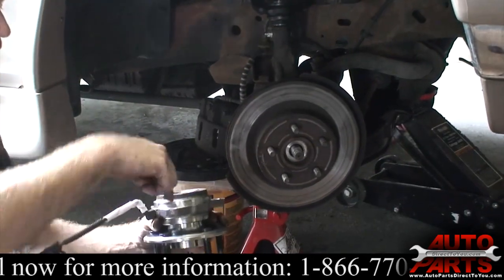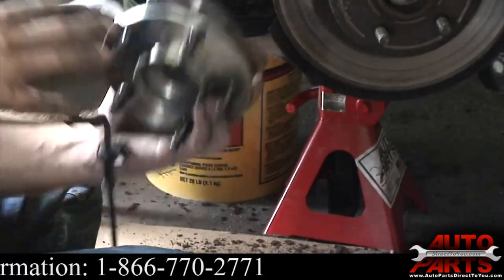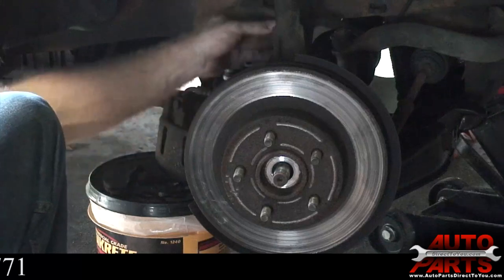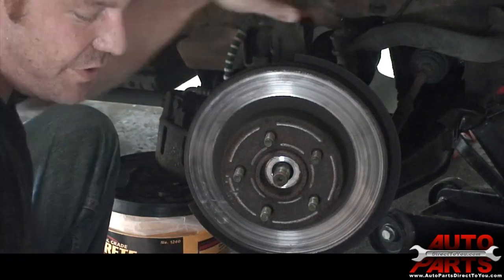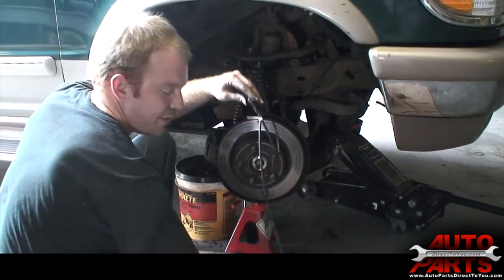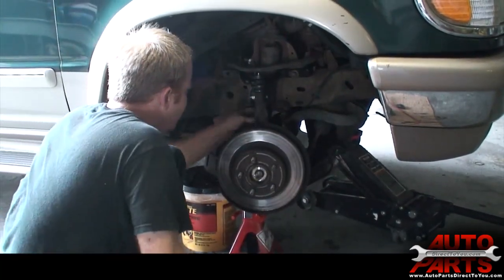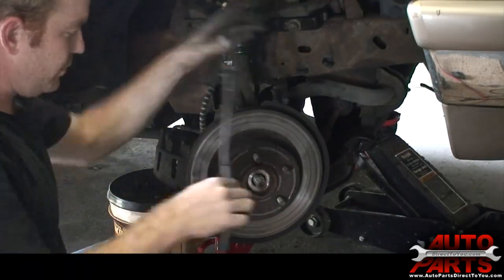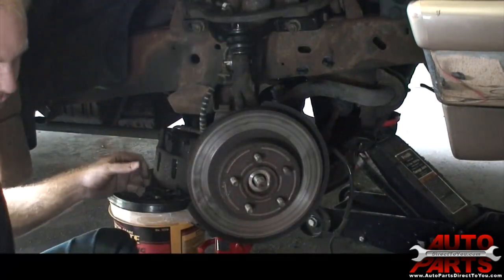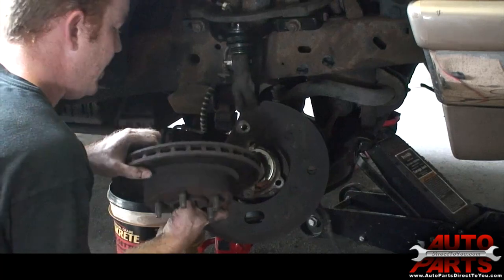I'm going to try to get the whole thing off with the rotor intact since it's seized on there due to rust. There are three bolts on the back that go through and into the hub bearing, so I'm going to take those three out and then the whole rotor and hub should come out. Before I get the bearing off, I've got to disconnect the ABS wire. The new hub bearing comes with the whole ABS wire all the way through the hub bearing, so I'm just going to disconnect the clips holding it to the car and get it completely freed up. Then we're going to try to separate the hub and rotor from the steering knuckle — all we have to do is pull that off.